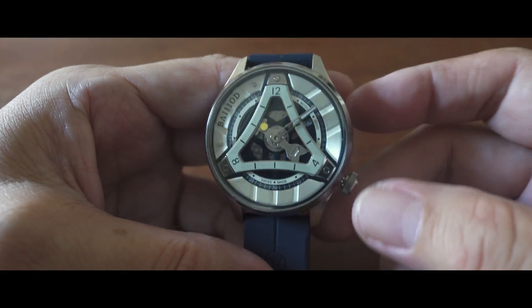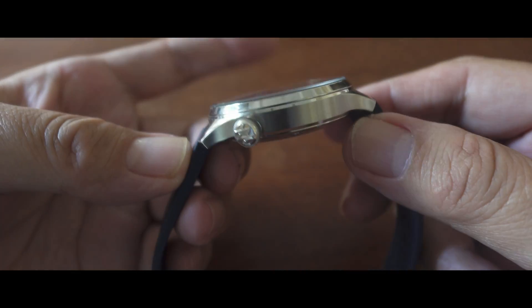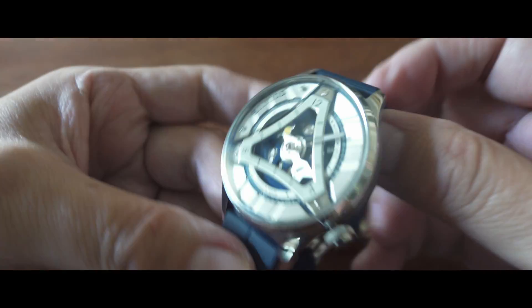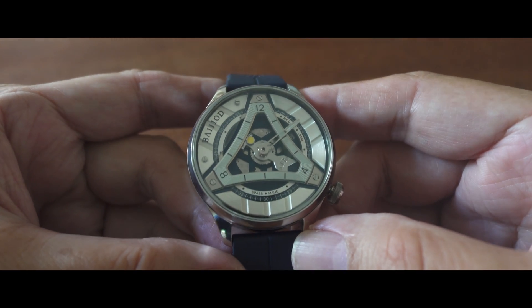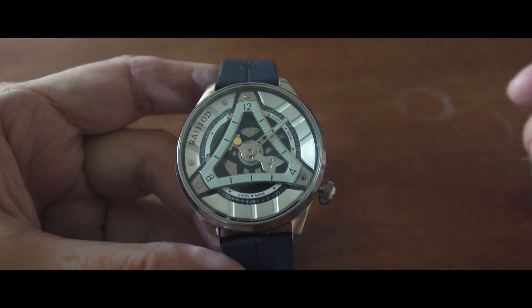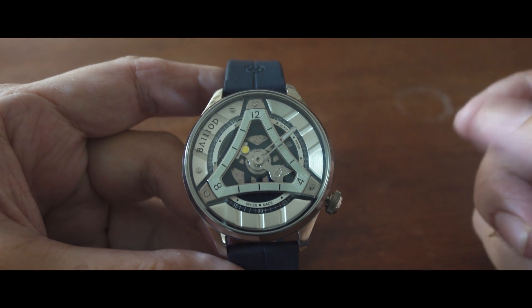The watch is 44mm in diameter, made of a stainless steel case with a thickness of about 13mm, and because of the short lugs as you can see, it fits the wrist quite nicely. The speciality in this particular watch is in the time indication.